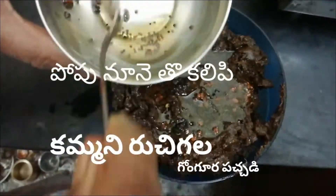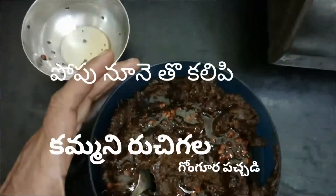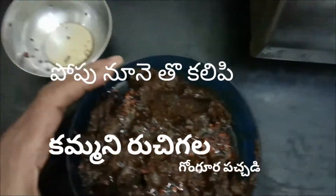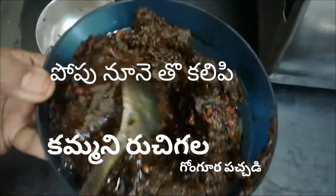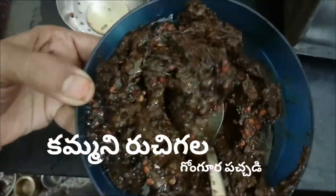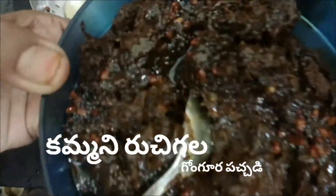It's bland. If you want to try it, please like this video. This will be made with oil and the taste is ready.